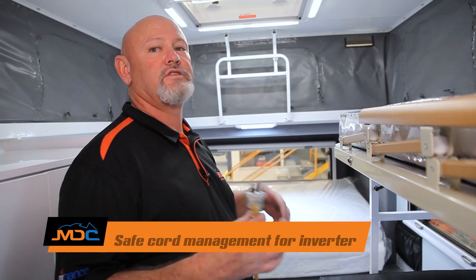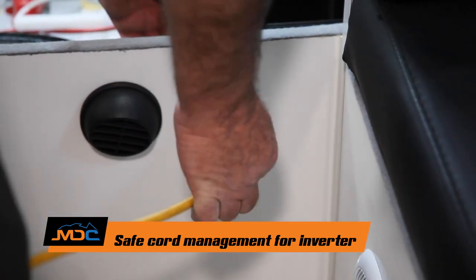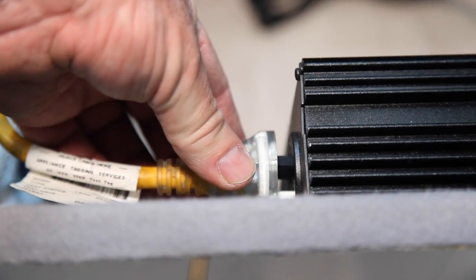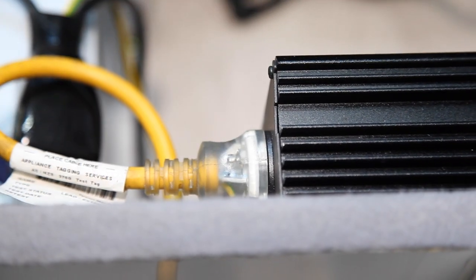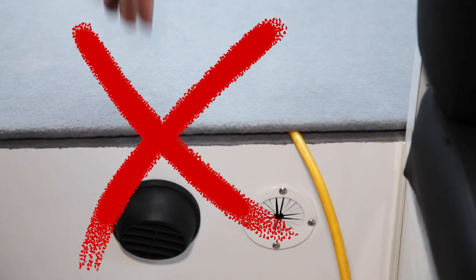If you want to use your inverter internally, don't forget it's only 10-amp. Go down with a little finger hatch, pop it through, and plug it into the inverter. Please do not open the hatch and go over the top — that's what the little finger hatch is for — so it pops through and you're not sitting on any cords.